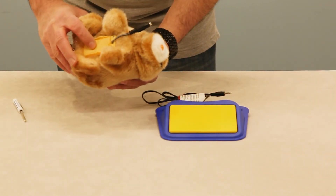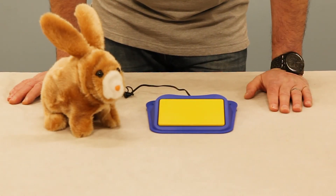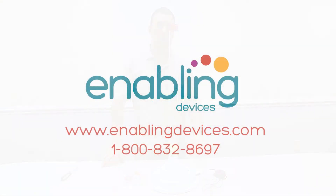It takes two double-A batteries, and we have a switch cord here. So there you have it — the Floppy Bunny, item number 150. You can purchase this item on our website at www.enablingdevices.com or through our phone sales at 1-800-832-8697. Thanks for stopping by — hope you enjoyed the video.